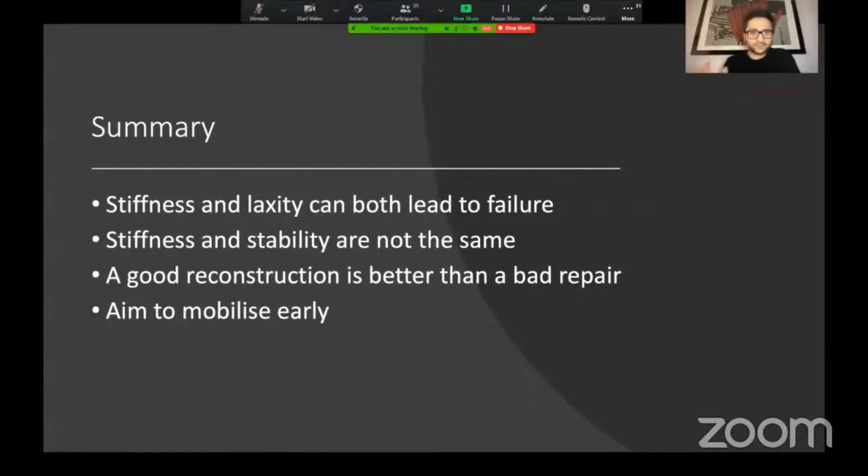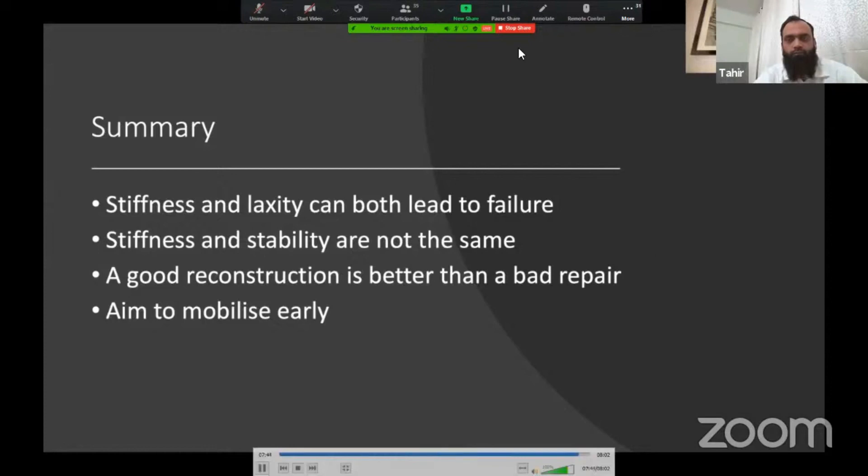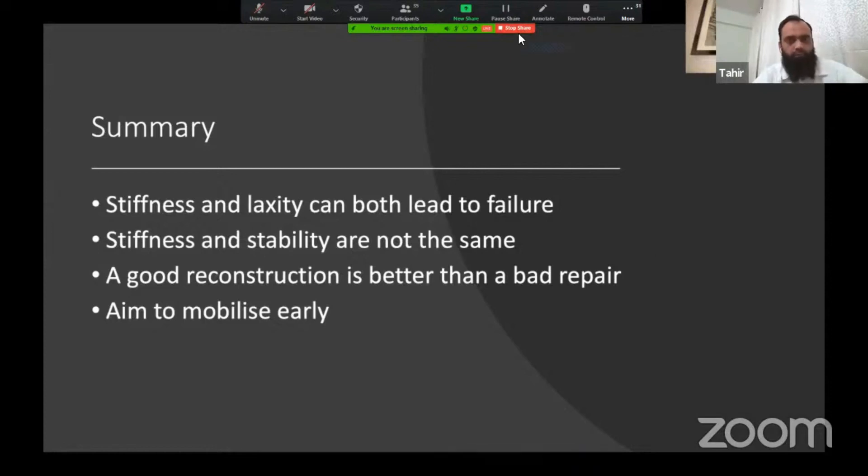In summary: stiffness and laxity can both lead to failure. Stiffness and stability are not the same thing, and a good reconstruction is better than a bad repair. If you aim to mobilize them early, you will hopefully achieve the sweet spot in terms of overall function. Thank you very much for listening.